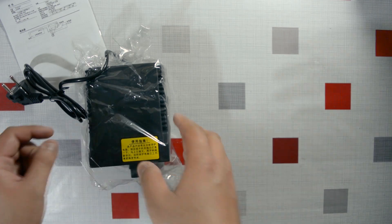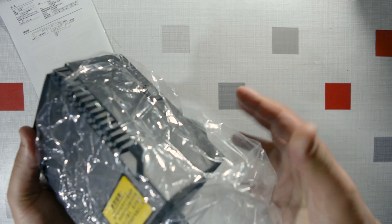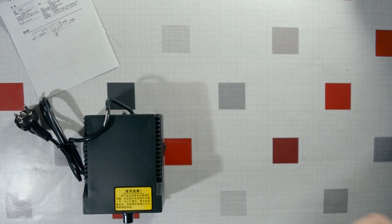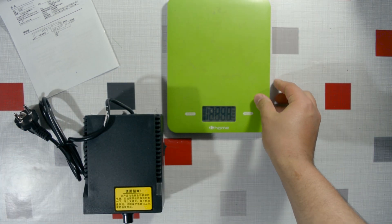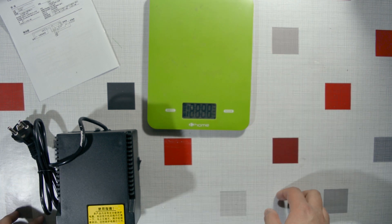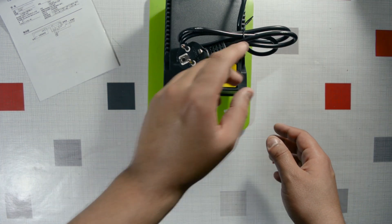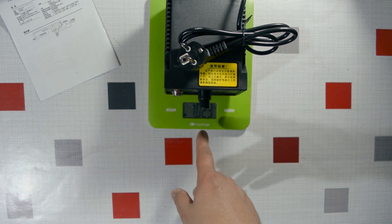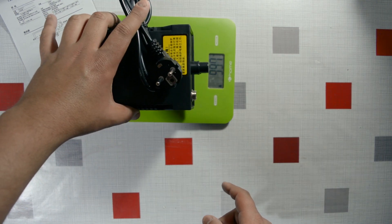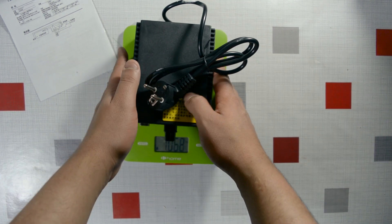Now the main dish — the soldering station unit itself. It looks cool and it's quite heavy. Let me put it on the scale: it's 1.14 kilograms. That's pretty heavy for a soldering station.